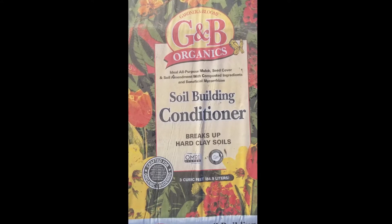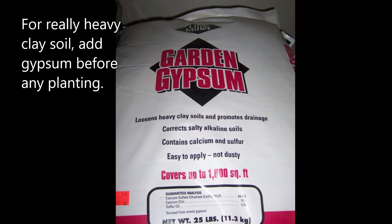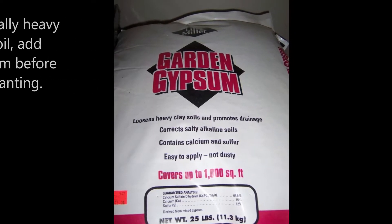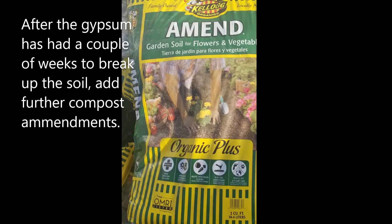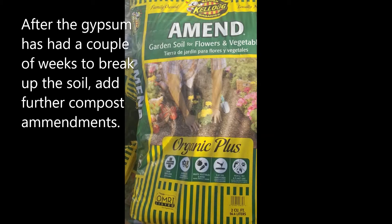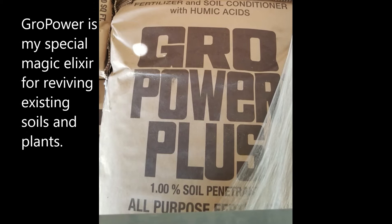Another thing that's really great for breaking up clay soils are soil building conditioners — they really help break it up. If the clay is really bad, you're going to have to mix in some garden gypsum a couple weeks ahead of time, break the soil up first, then go back and add some composted amendments to really help with the soil.